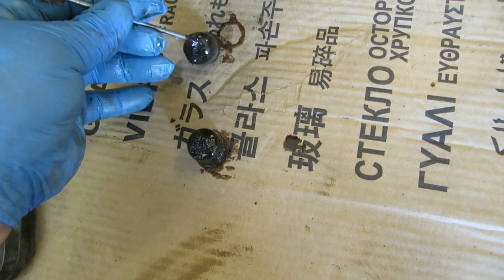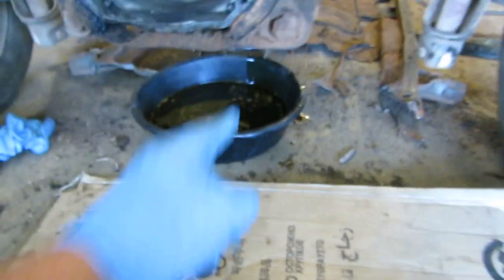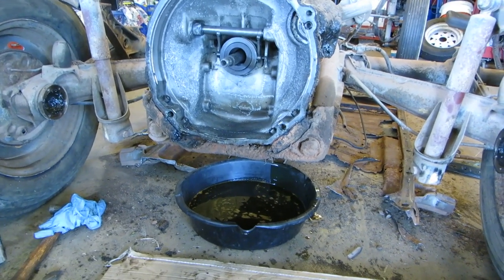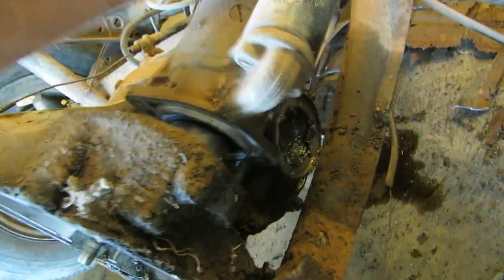Here are the magnetic plugs. There's a lot of fine stuff on them, but I don't see anything really bad. I'll go through these, and if I find anything interesting I'll show you. Other than that, we'll take the transmission off and have a look at the nose cone and the broken hockey stick.